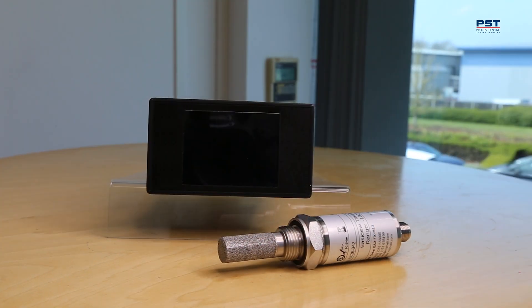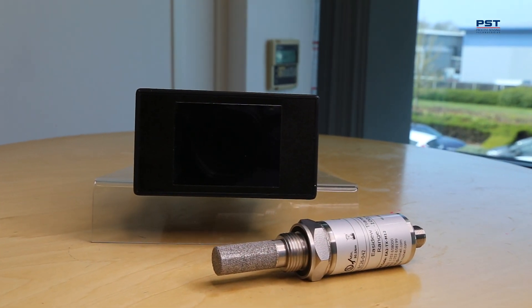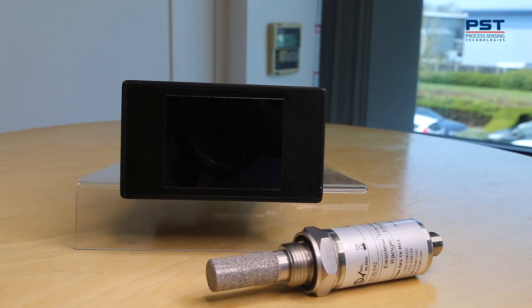My name is Peter Shepard. I'd like to introduce the brand new EZDU Advanced Online Hygrometer, which you see in front of you.